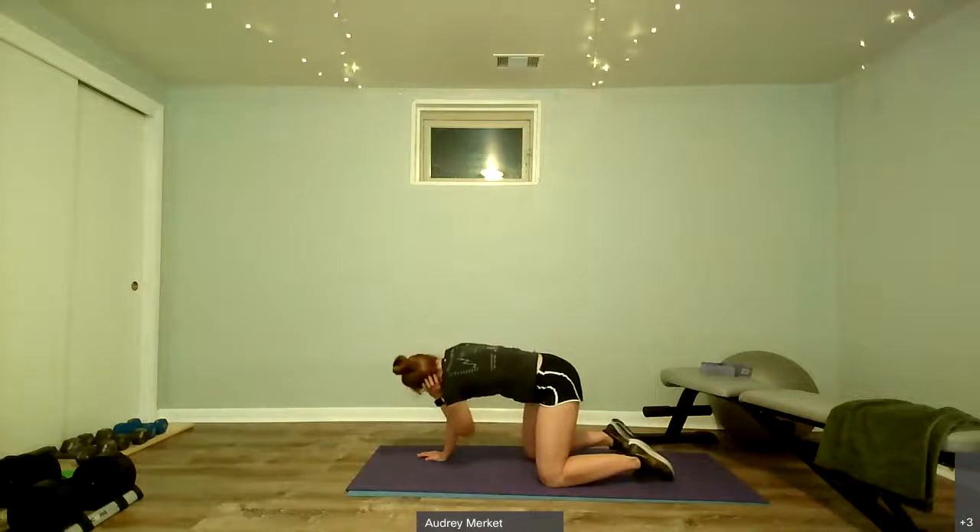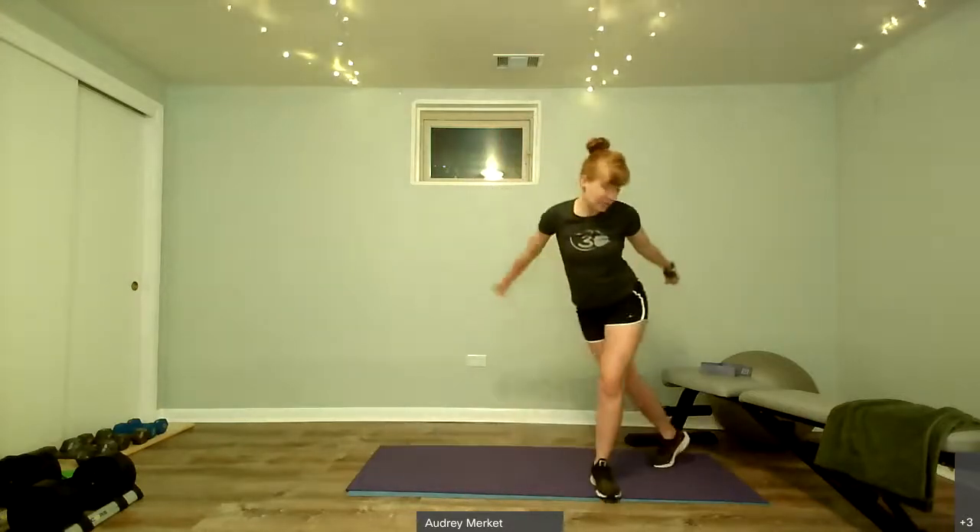We're going to stand it up and do a skater — crossing behind with a tricep kick back as we go. Cross behind, extend the arms, press behind, extend the arms. We'll start nice and easy and slow, very intentional, side to side. As you get going you're welcome to make it more of a hop. Chest stays raised, we're not rounding forward.